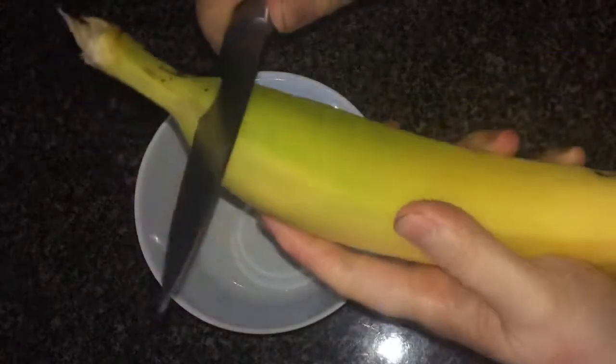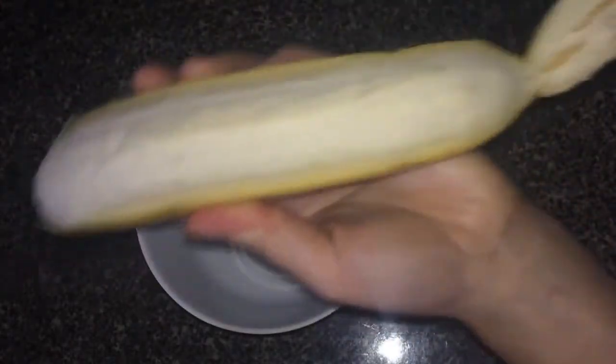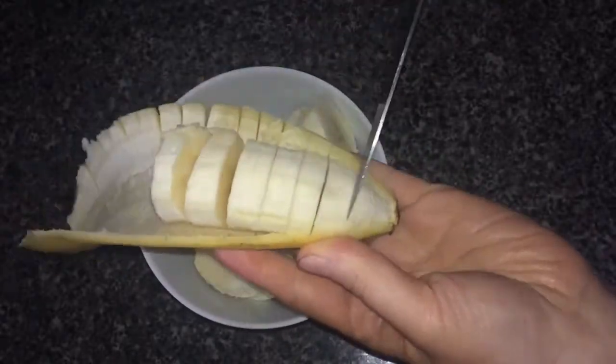I used a knife to create an incision near the tip of my banana. I guided the stem backwards to remove a lengthwise section of the peel and then sliced the fruit. You can always do this on a chopping board — I just didn't want to wash another thing, so this is what happened.